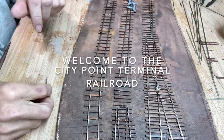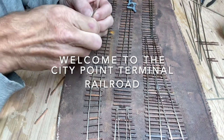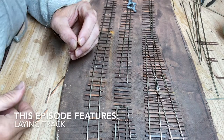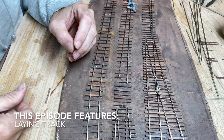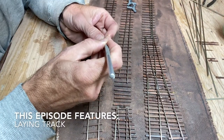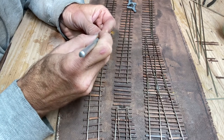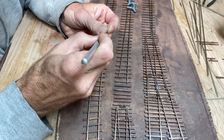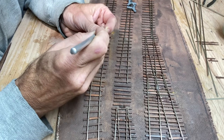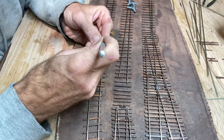Hi folks, welcome to Mike's City Point Terminal Model Railroad. This week I'm doing something a little different. I'm trying to figure out the best way to do these videos. This one I'm going to do a voiceover. I have a hard time trying to describe what I'm doing when I'm focused on detail work, and this week is detail work as I'm going to be laying track. I'll also be talking about some of the plans going forward for the railroad.